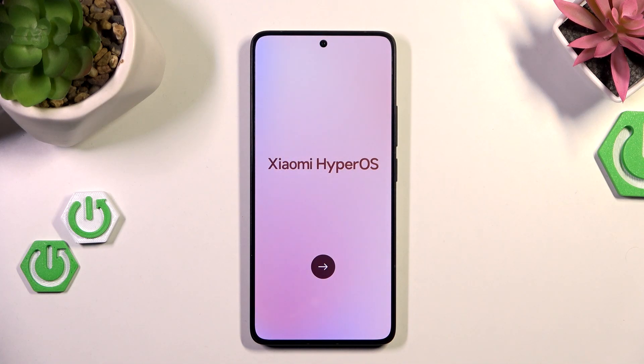Hello, in this video I will show you how to perform phone setup on POCO F7 Ultra.